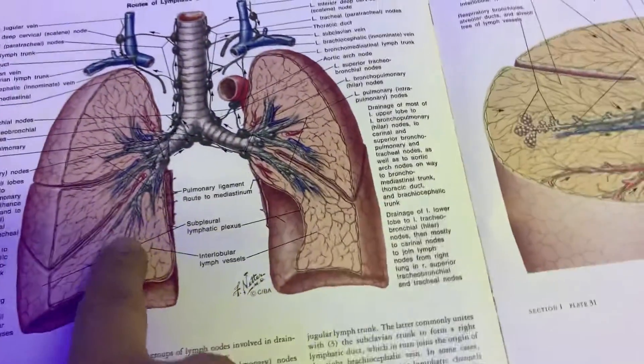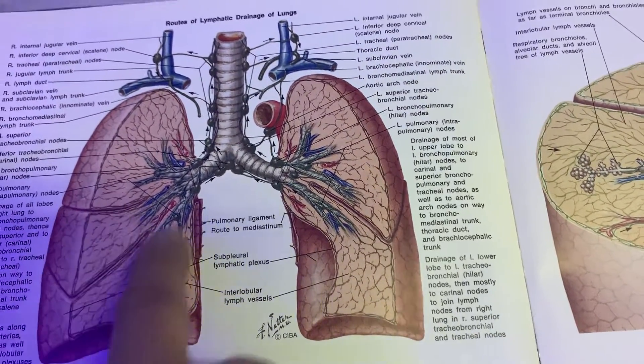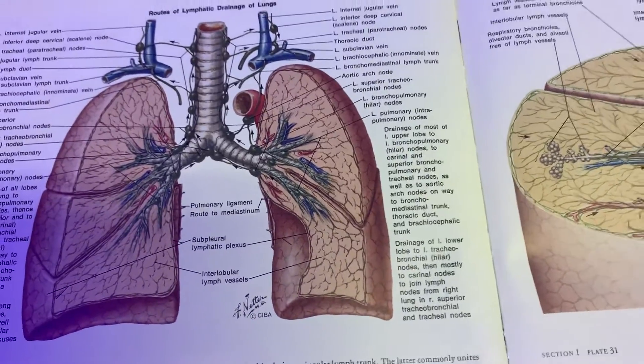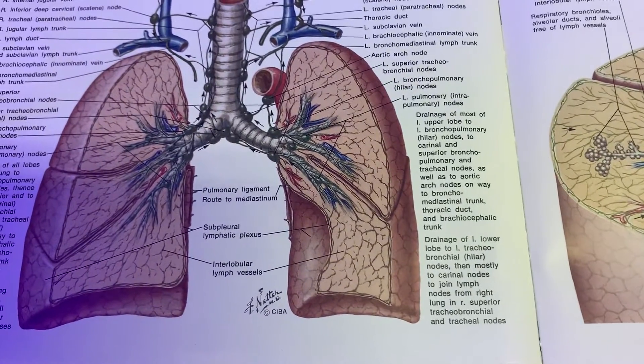When blood goes to the lung, it has about 60 to 80% oxygen. It gets mixed with oxygen in the lung and leaves the lungs via the arterial system with about 100% oxygen. That oxygen goes to your brain, your muscles, different organs, and provides oxygen so you can survive.